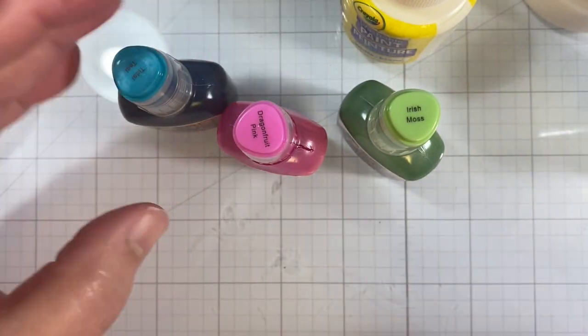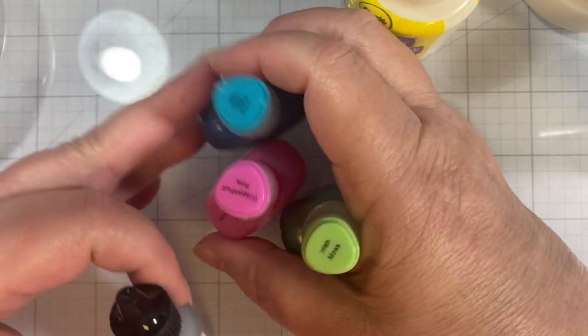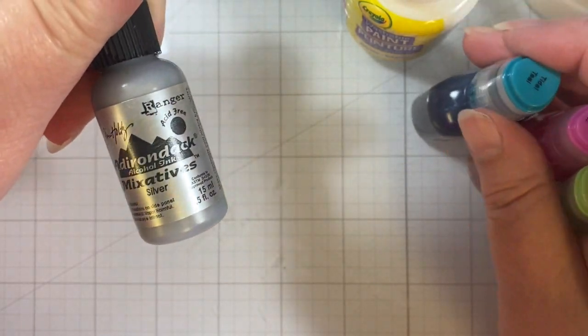It doesn't really matter what brand you use, but I have teal, dragon fruit, pink, and Irish moss. We'll see how those work together. And then I have a silver additive from Adirondack.